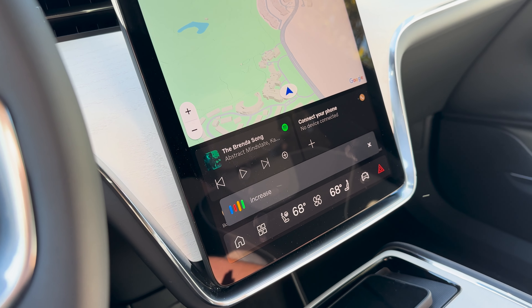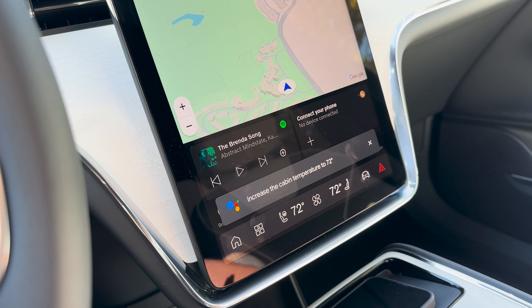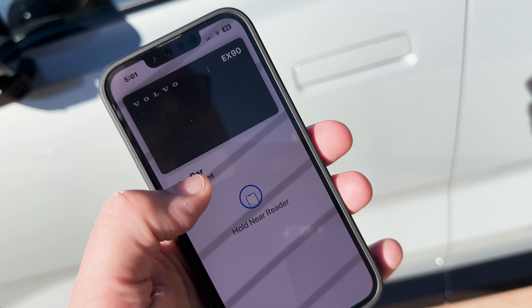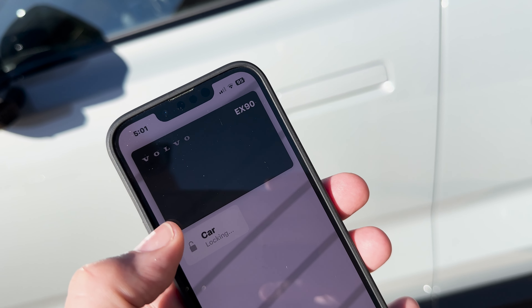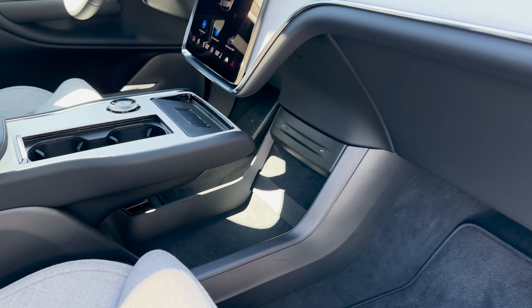Shifting into gear is done with a traditional column-mounted shifter — push down for drive, push up for reverse, with a backup camera and top-down view, and push in on the end to park. Pushing down a second time while in drive activates the drive assist system. On the road, the EX90 is really smooth, handles quite well, and it's quiet — you don't hear much except a little tire noise. This twin motor performance version does 0 to 60 in 4.7 seconds with tremendous torque.